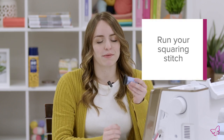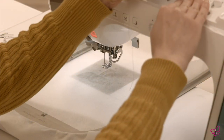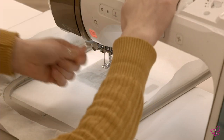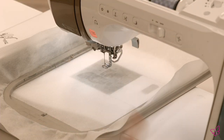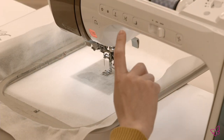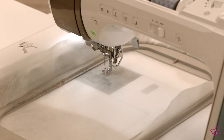I went ahead and loaded the design into the machine. The first step for all quilt blocks is going to be a squaring stitch to indicate where to place your batting. So take your thread and go ahead and thread your machine. Once you have it threaded, begin the first machine step. This squaring stitch — even if the block would be rectangular — indicates where our batting is going to be placed within the block.